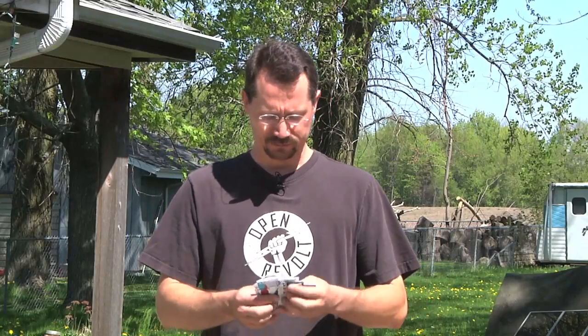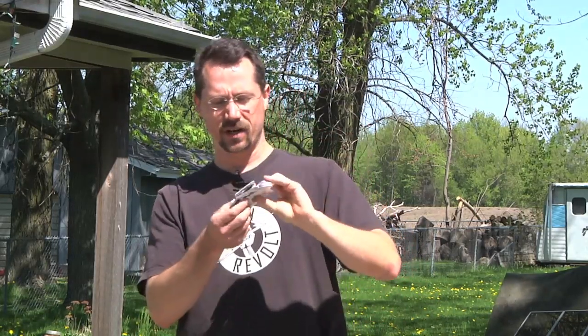Hey everybody, it's Ben here and today I've got a product review for you. A number of my friends are inventors and product designers, people coming up with great new things. For a long time — probably going on 20 years — I have not had a wallet. I just haven't seen a wallet design that I really liked, and unfortunately that meant that everything just kind of ended up in my pocket: ID, debit card, business cards, receipts — a little bit of a mess.